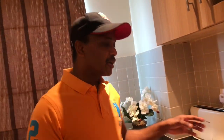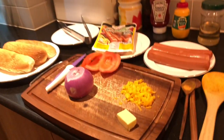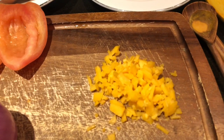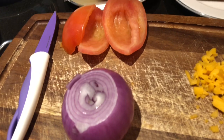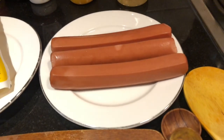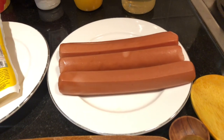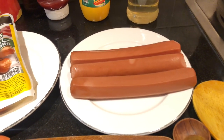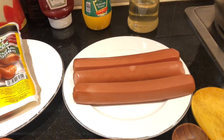Let's begin today. I'm going to prepare chicken hot dog. These are the ingredients: butter and cheese, red onions, tomatoes, chicken sausages. There are also pork and beef options, but today I'm using chicken — if you want, you can replace with pork or beef.